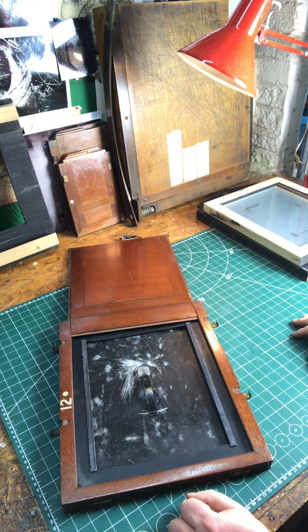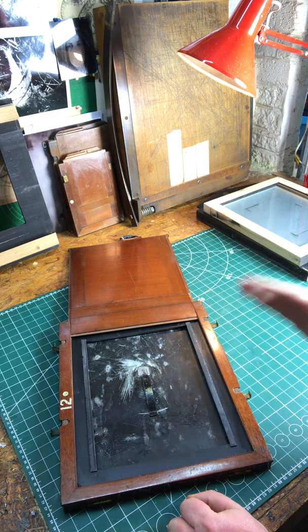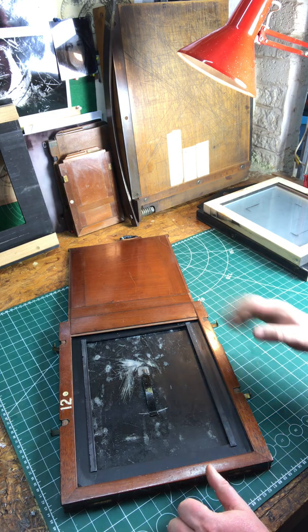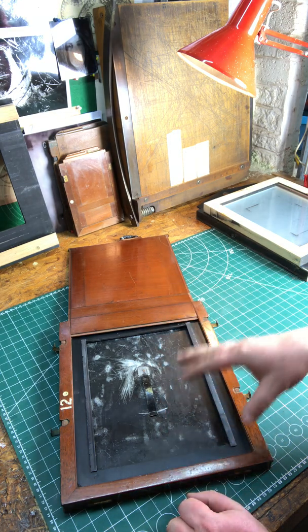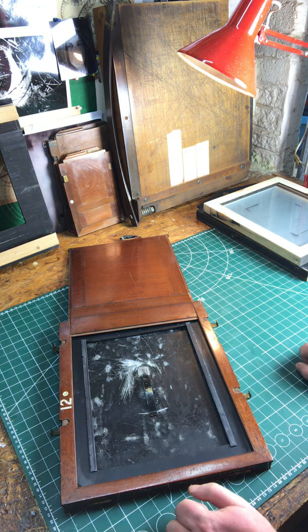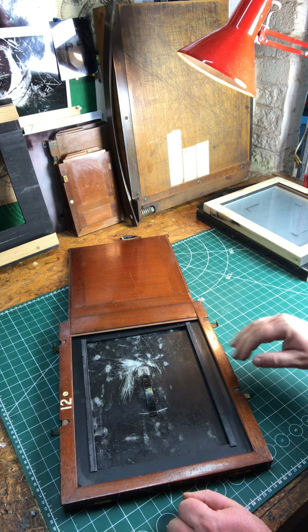A word on plate holders. The way I built my camera is I built the whole thing around the plate holder — I bought this first. I knew roughly what size plates I wanted to make, so I bought a large holder, and that way I could make some inserts for 8x10, 5x7, 4x5, etc.